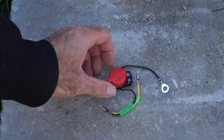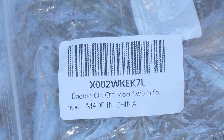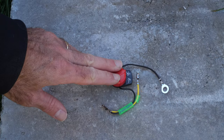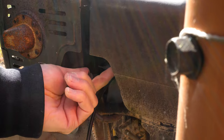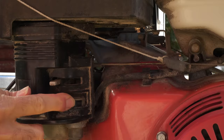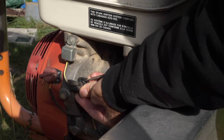Today we're replacing the on-off switch on a small Honda engine. There are various switches on the market — check the link in the description for this one. To start, make sure your engine is cool, then remove the spark plug wire and boot from your spark plug. Turn off the fuel valve either by hand or with a flat head screwdriver.